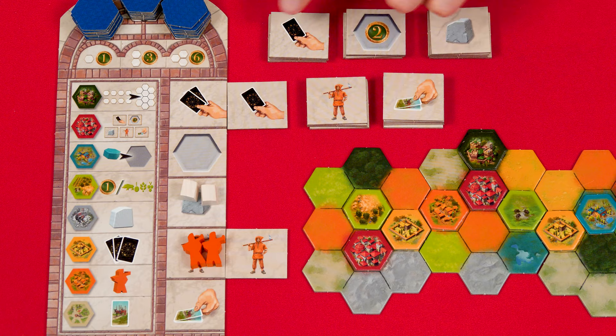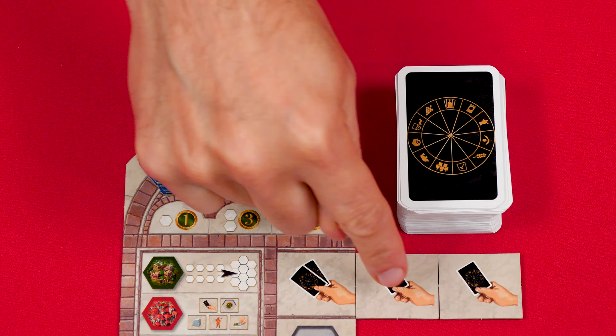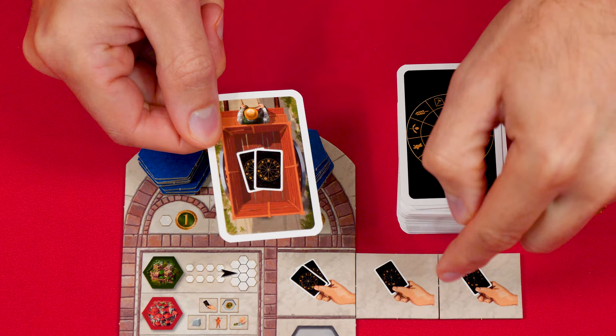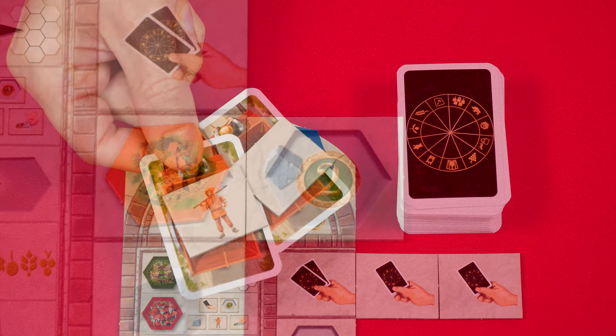Let's go over how each square tile works. The draw cards square tile relates to the draw cards action — you normally draw two, but for each of these you draw an extra. So with two of these bonus tiles, the draw cards action would let you collect four cards total. If a yield card lets you gain cards, you do not trigger any bonus draws from these square tiles — you only get what the yield card shows, not anything extra from bonus tiles.